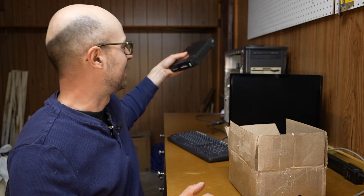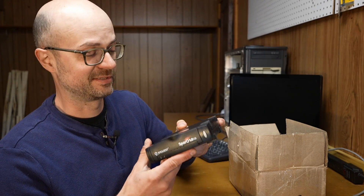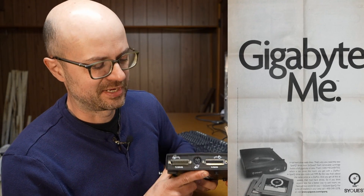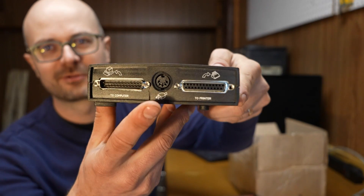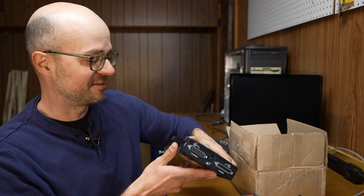Luckily I was able to get a hold of a drive that should be able to read these cartridges. This is a SPARK one gigabyte drive — I think one gigabyte was the only capacity these ever had. I was able to get this drive for pretty cheap, but unfortunately it didn't come with a power adapter, and of course it's got a proprietary power connector that looks like some kind of DIN style connector.